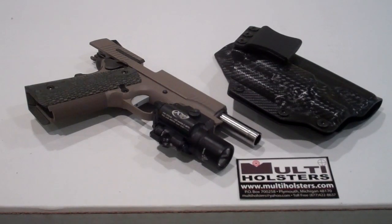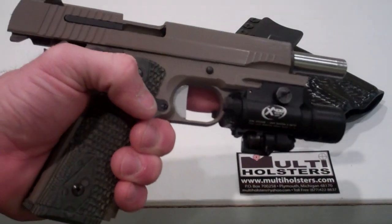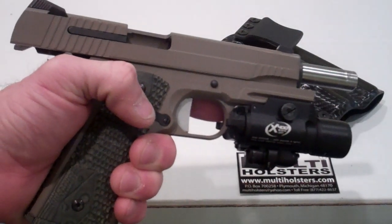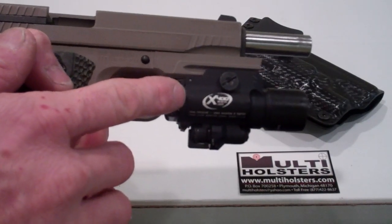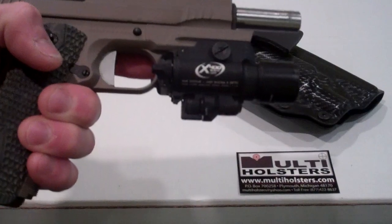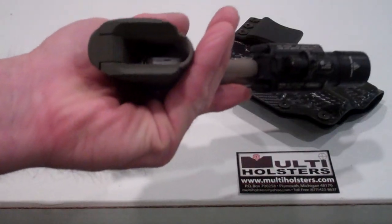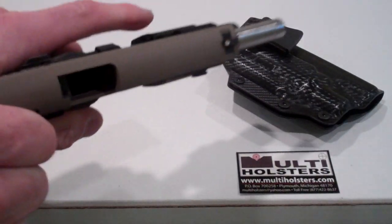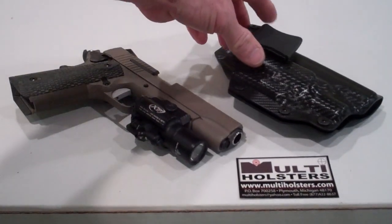First off, I wanted to let you know that the weapon is a Sig Sauer Scorpion 1911 with a 5-inch barrel. It has the tactical light laser X400 on it, and it is safe and clear — nothing in the barrel, no magazine. So the gun is safe. The holster that I made for this gentleman is what I call my inside-the-waistband holster.